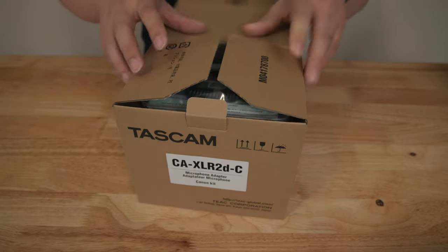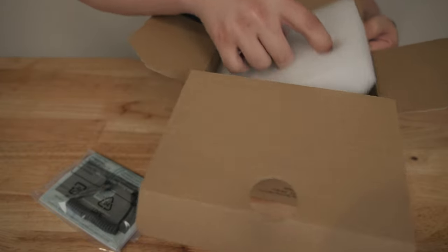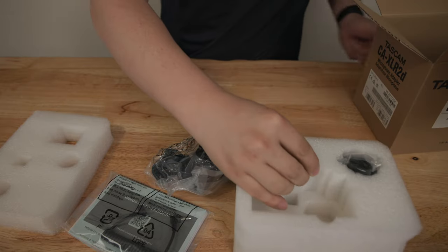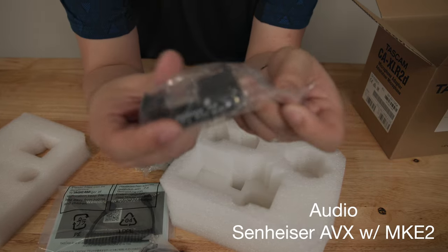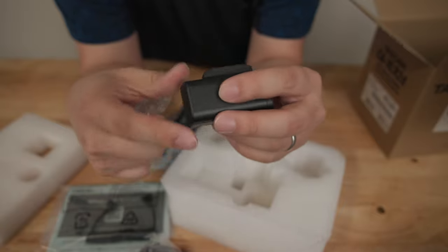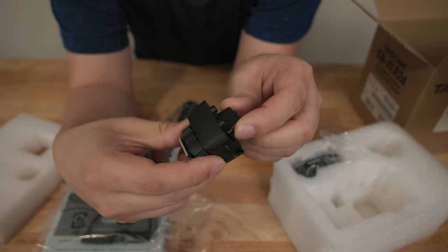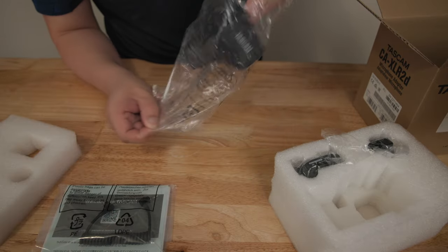Before we talk about performance and the unit itself, let's talk about the unboxing. It comes in a very small, unassuming brown box. Inside you get a package with instruction manuals and a 3.5mm jack connector. Below that, you get a battery pack to allow you to use the Tascam with battery power if needed. You also get a module for the cold shoe mount. The unit itself comes installed with the new data-connecting hot shoe, so it's ready to go plug and play right out of the box.